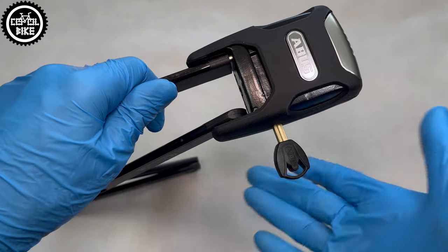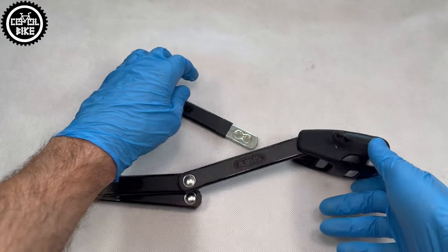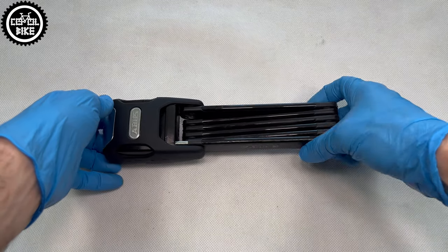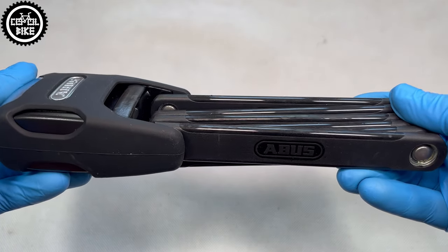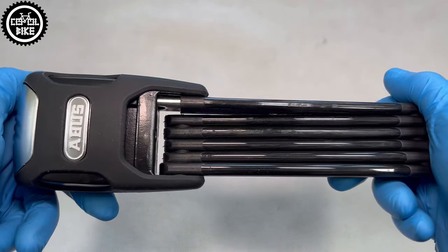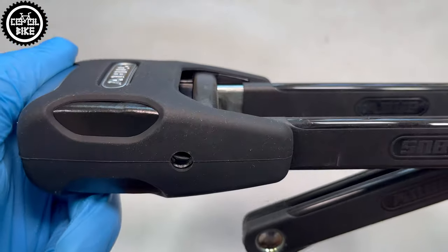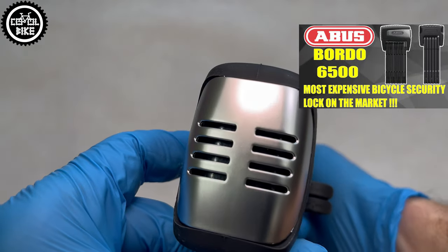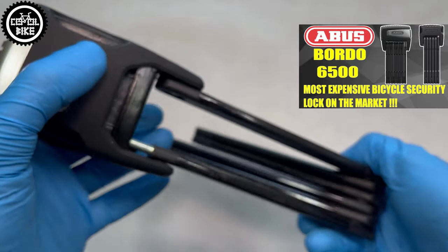So what do I think about this Abus? It's certainly easier to use, almost two times cheaper than the 6500A, and much lighter. Unfortunately, this also makes it less resistant to a thief's attack. So if you need the highest level of protection, choose the slightly more expensive 6500A — but remember that it will be 500g heavier.